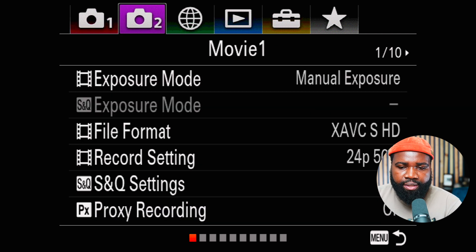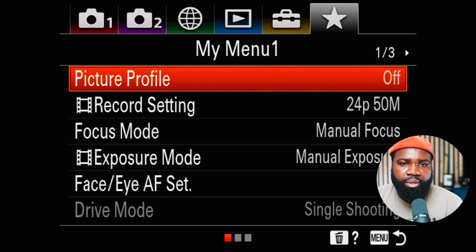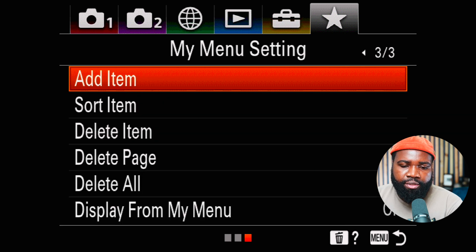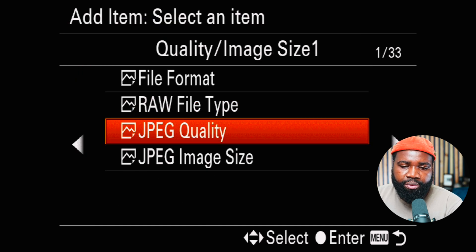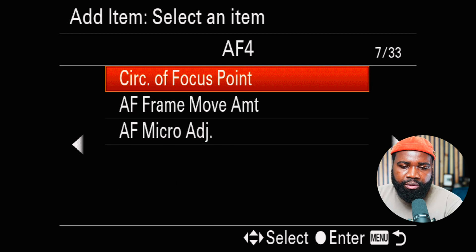We're going to go all the way to the end to the star — this is called My Menu. I already have some stuff in My Menu, so I'm going to go all the way to the end where you'll see 'Add Item.' Hit it and this shows all the settings and options you can customize and add to your My Menu.